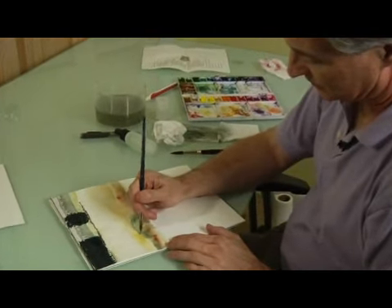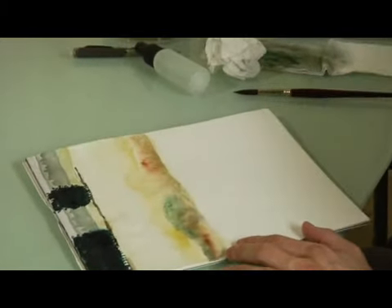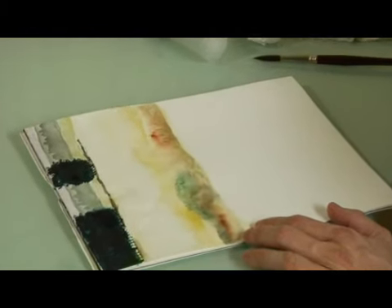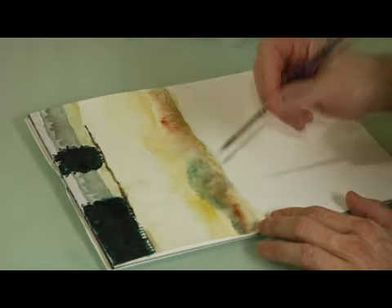We're just putting the tops on this green grass and we're going to come back with burnt umber.